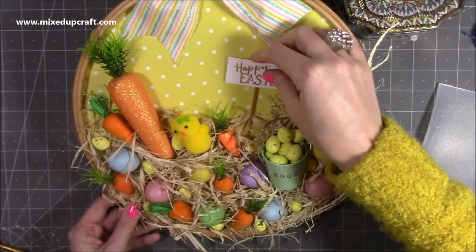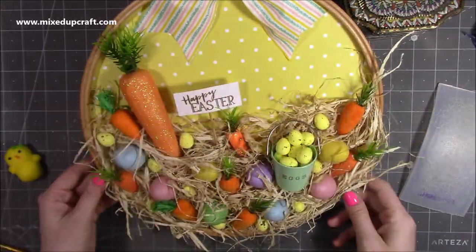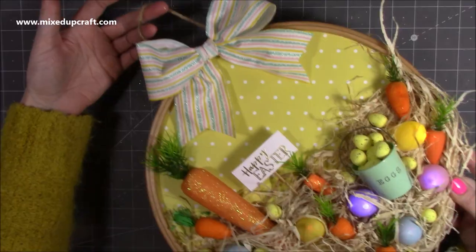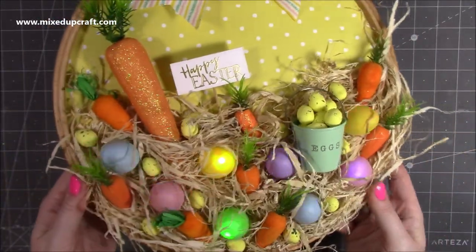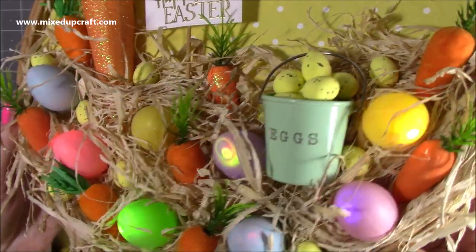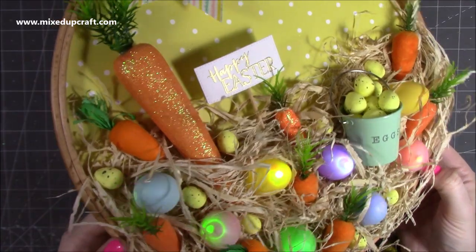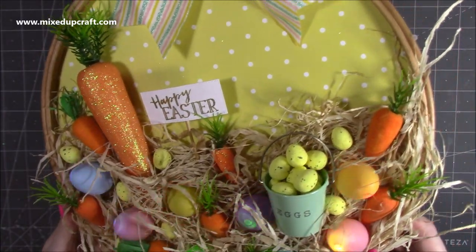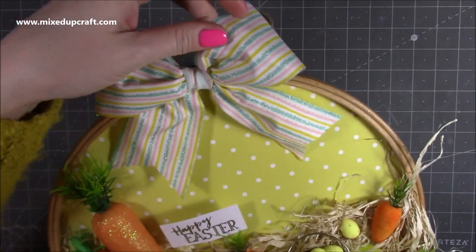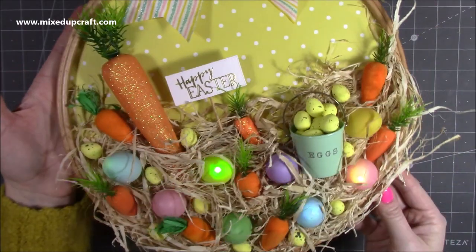I've got another Easter wreath and other wreaths too, so I'll share the playlist. Some of them I've done much bigger sentiments, but for this one I just thought that little one with the big bow and all of that detail worked perfectly. You can see now in the close-up just how fun it is with those flashing lights. It looks great with the lights turned off as well because the LED light is covered with those lovely eggs — great during the day and really nice at night too. I finished it off with some rope on the back so I could hang it up.